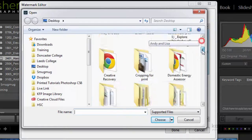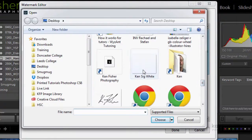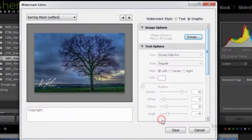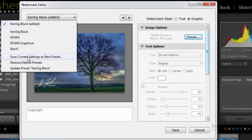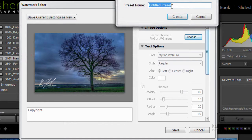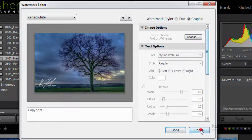I'm now going to repeat the process for the white one. I'll choose it and scroll down to KenSig White and choose that one. You can see it's come up — this is the light one, so it will look good against dark backgrounds. I'll save that one out as a new preset and call it 'KenSig White', click Create. I'm done in here, so I can cancel out of that.